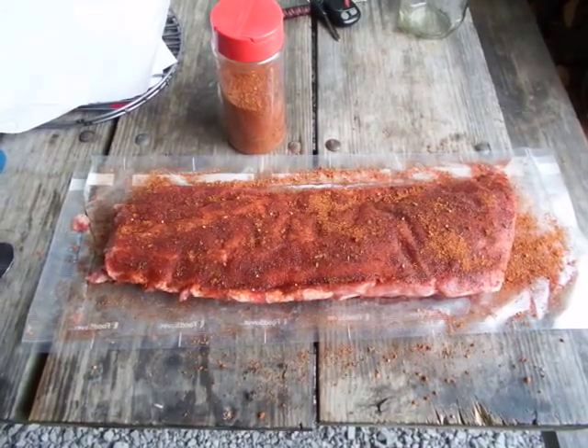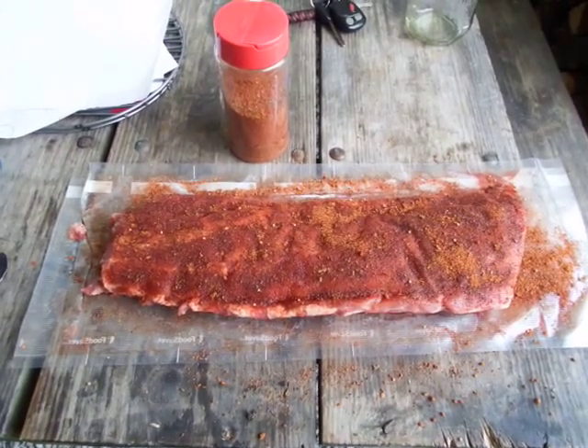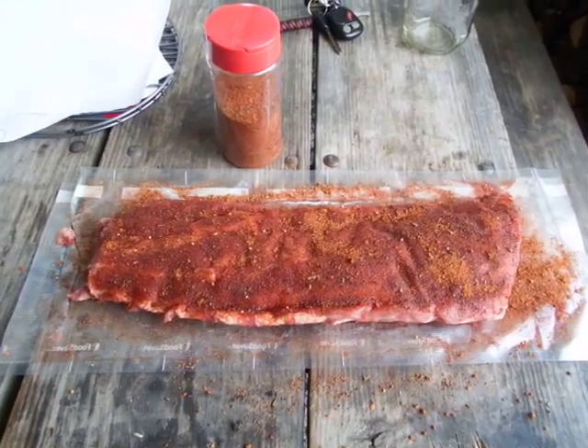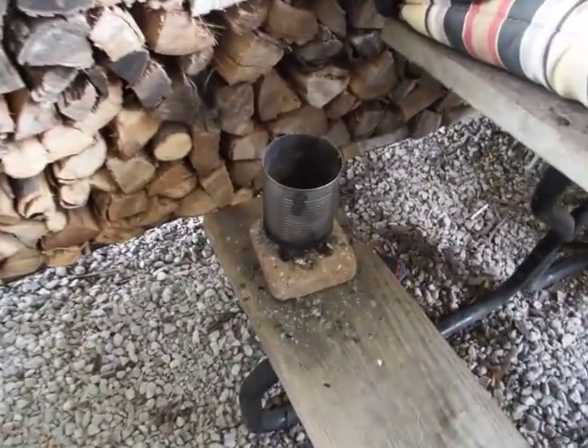I'm gonna cook some baby back ribs today on the ugly drum smoker using my own rub. I want to get a real good bark with it, real good color on the meat, using my little charcoal smoker.